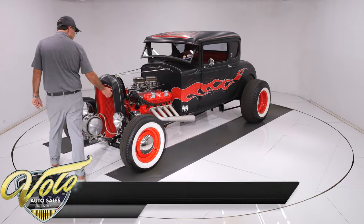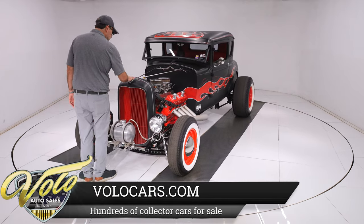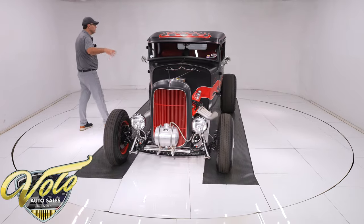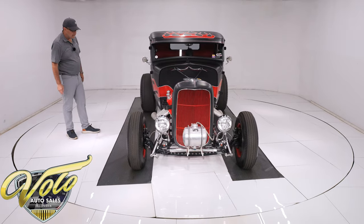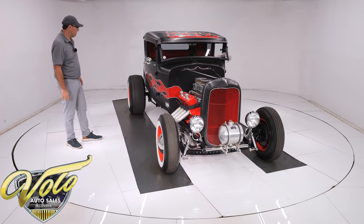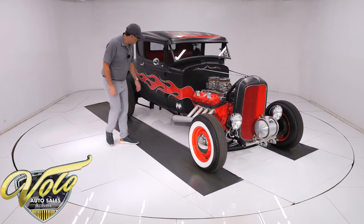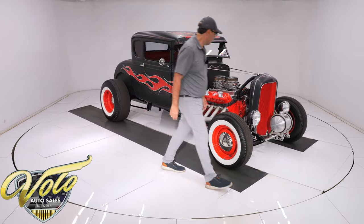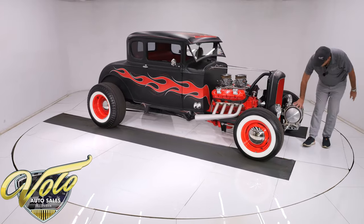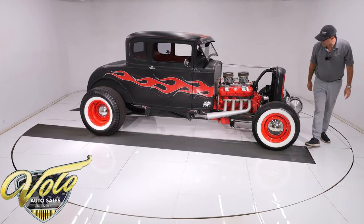Now let's talk about the paint. It is hot rod black, like a flat semi-flat paint, and just pinstriped galore. It's got the flame job, it's got the spider webs — it's got it all going on, it's really cool. The moon eyes are stickers slapped on the side there, but it all looks really sharp. The glass looks to be in excellent shape. Chrome mirrors look real nice. Now this bottle up here is not a fuel tank — that's the overflow for the radiator. Headlights are pinstriped and there are turn signals down there.